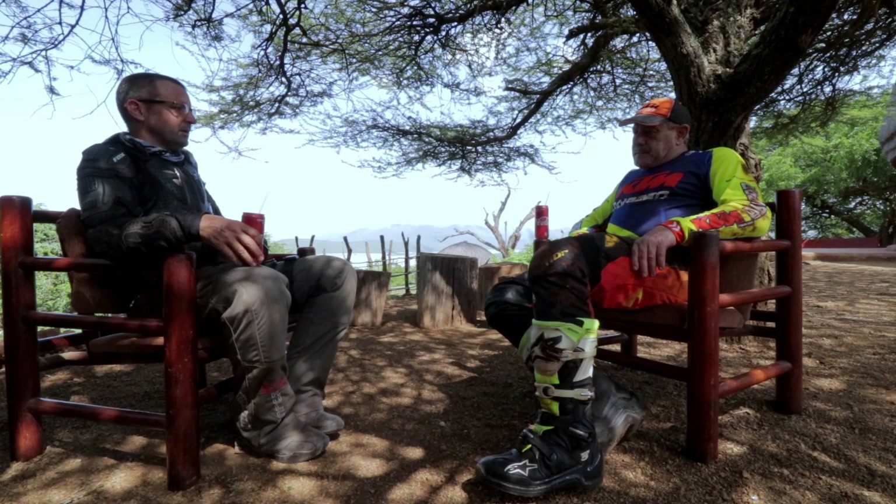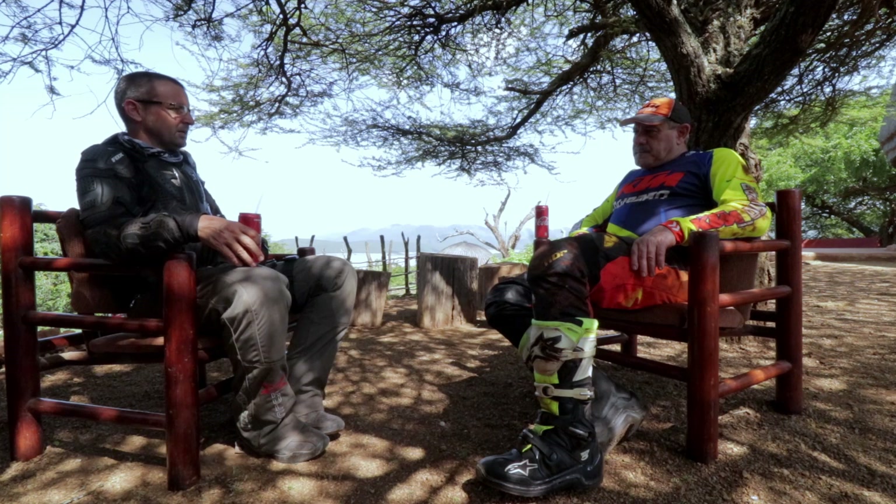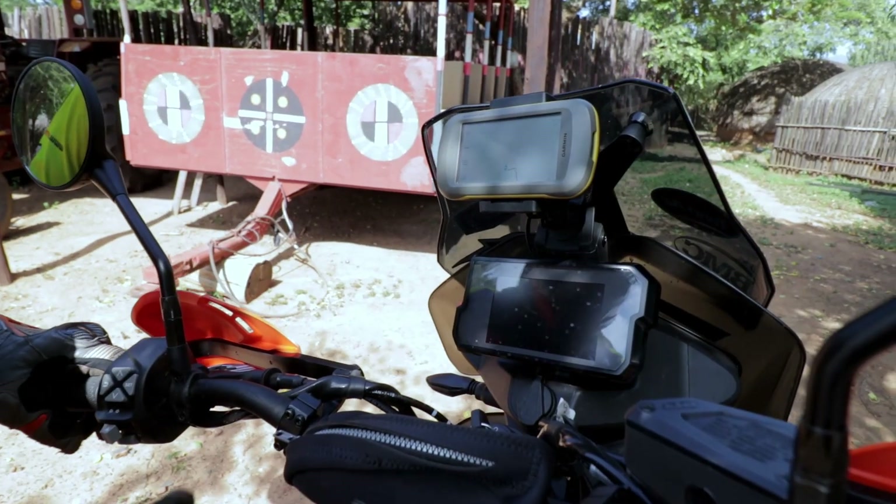Just from the ride, the bike looks solid. The only niggle that you've found now which really annoys you is the GPS mount. That's a bit dodgy. The vibration is irritating.